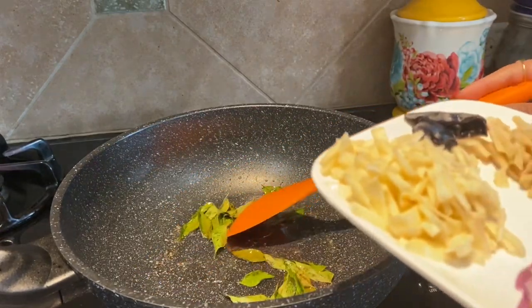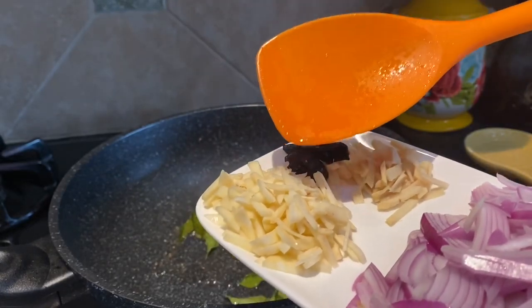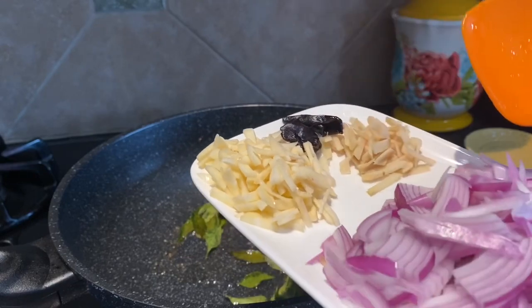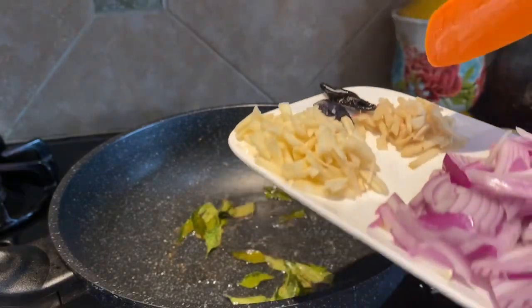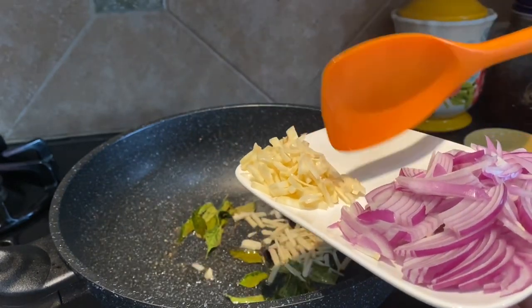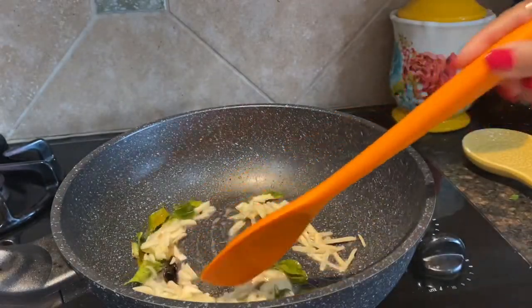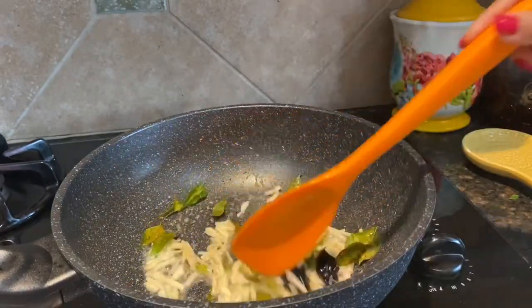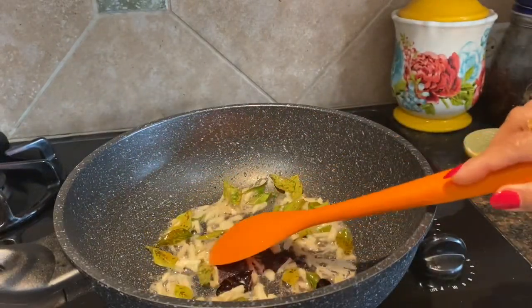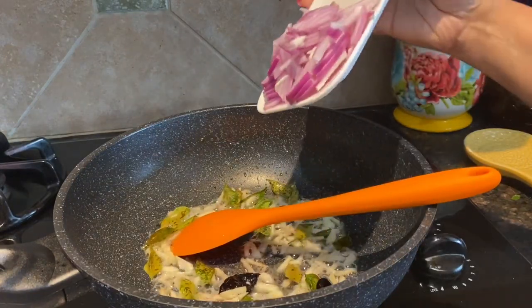In a minute I will add the next ingredients — I have garlic, ginger, and dried chili petals. I have two of them. I will add the garlic and ginger along with those first and sauté for two minutes. Then in two minutes I will add onion — that is half a medium onion.